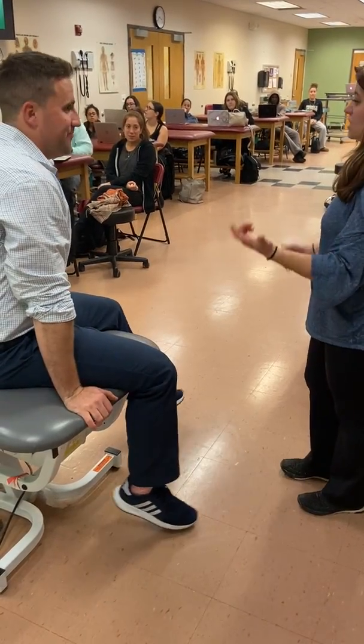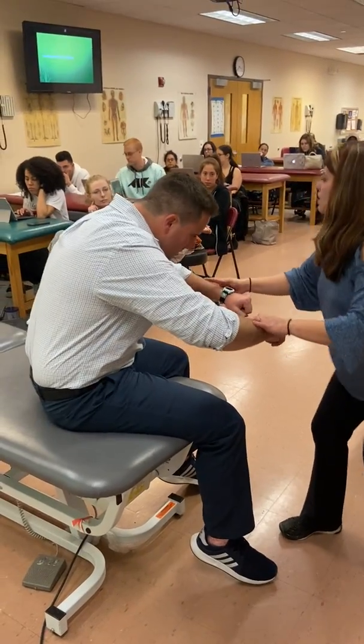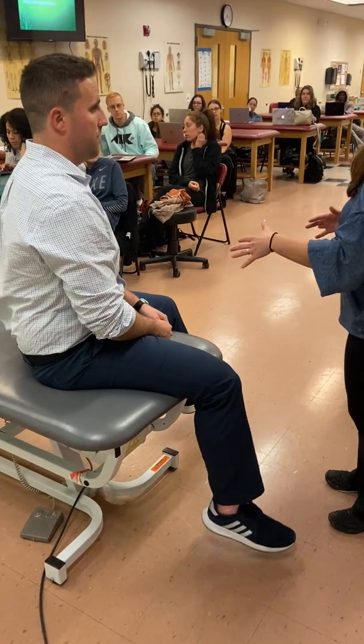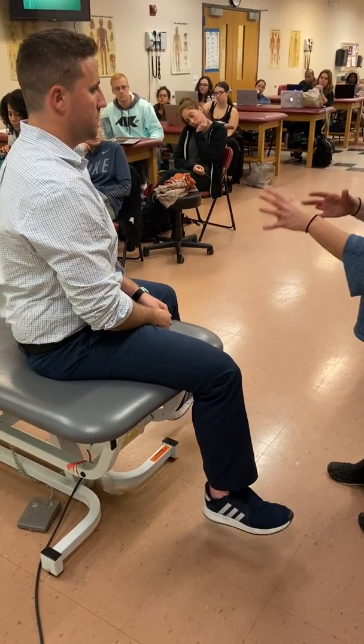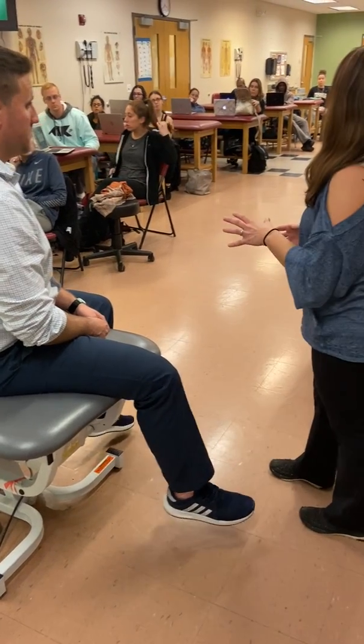What I'm also looking at when he does this is whether his trunk gives. So if I do this and he gives, his arms are actually holding — his trunk is what just gave. So maybe I take him into supine and do something more specific for his arms, or maybe I start looking at his trunk. I'll have to see what the rest of the examination shows me.